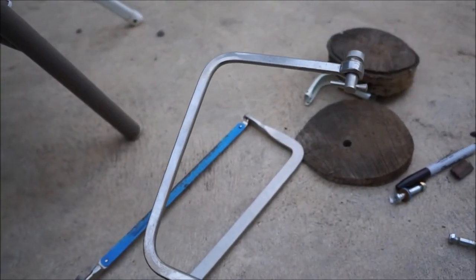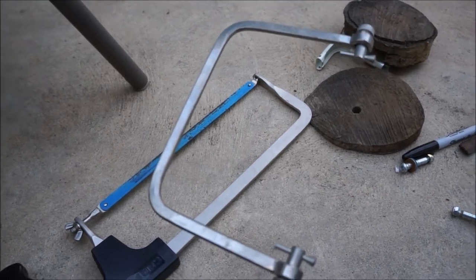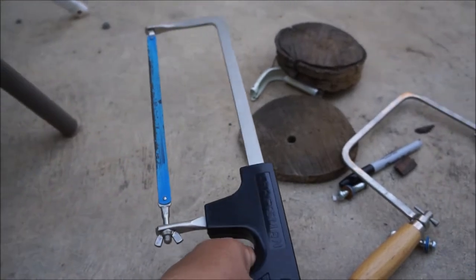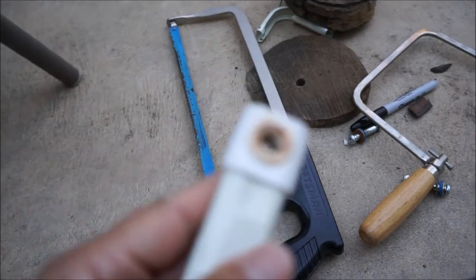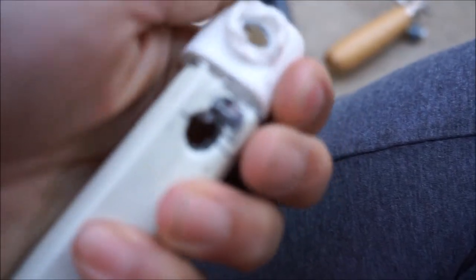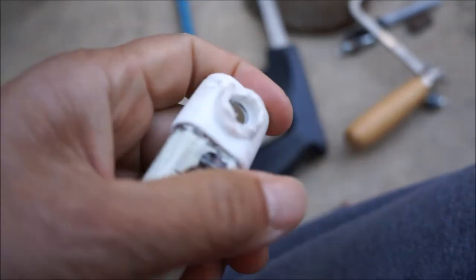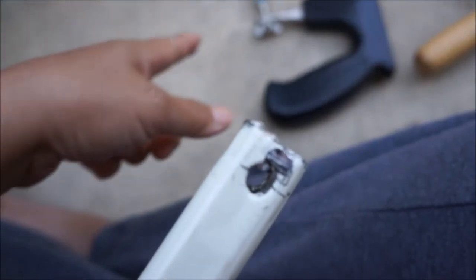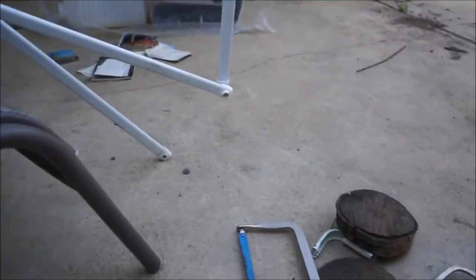Update: I have broken the blade on the coping saw because it was a wood blade and I used it for metal. So this is the hacksaw — what I should have used. I did end up using it after I broke the blade on the coping saw. I am trying to cut this down a bit because it is a little too long. I think these little nubs here are the problem, so I'm just going to cut those off using the hacksaw and see if that solves the problem. We're almost to getting this thing fixed — it's been a few days, but here goes.